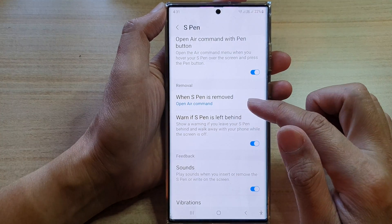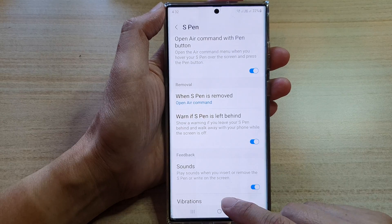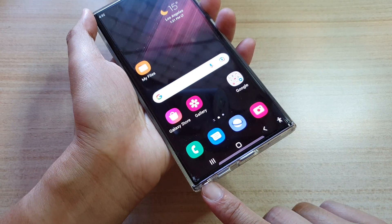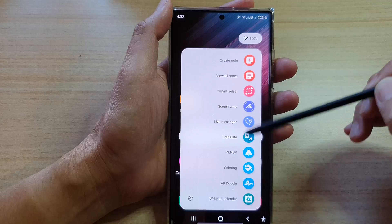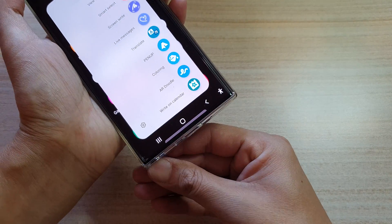Select one of the options available there, and then tap on the home button to go back to the home screen. Now if I open my S Pen, it should automatically open up the air command ready for me to select what I want to do. And that's it — if I put the S Pen back in, it should close by itself.